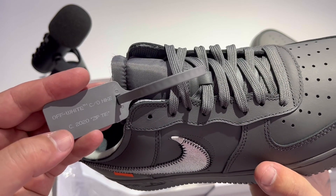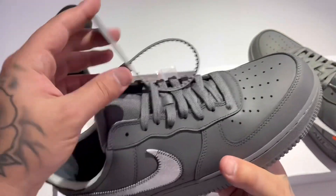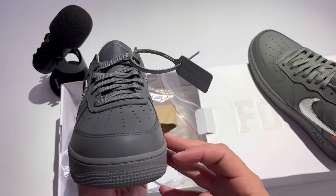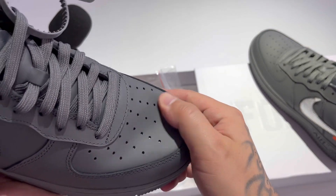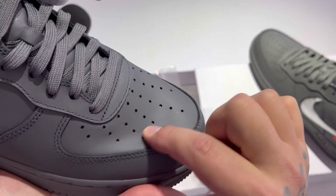This hang tag does say Off-White collaboration Nike 2020 zip tie — I don't know if it's supposed to say 2020 or 2024, whenever these are coming out. I believe that's what the zip tie says for the release date. Perforated holes along the toe box.